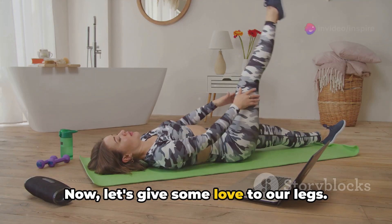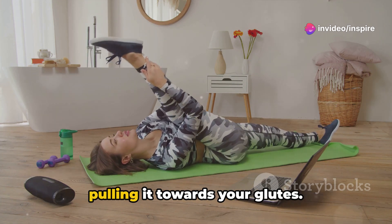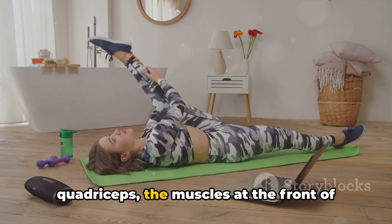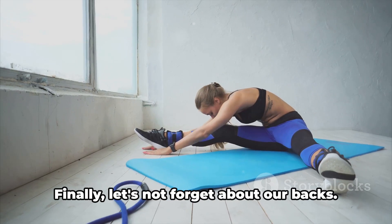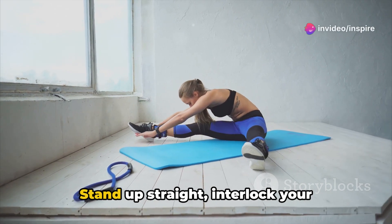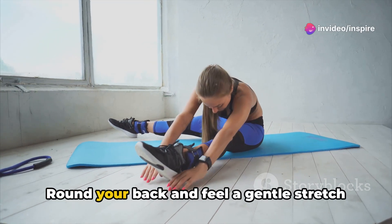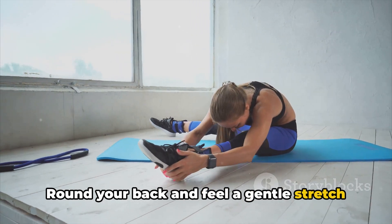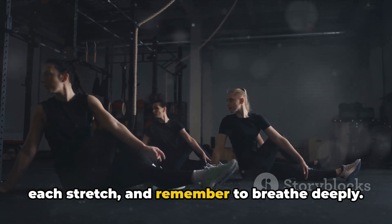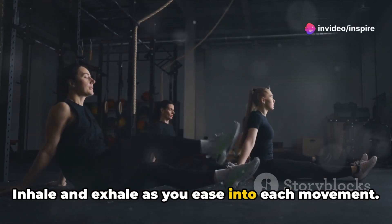Now, let's give some love to our legs. This stretch is excellent for your quadriceps — the muscles at the front of your thighs. And finally, let's not forget about our backs. Stand up straight, interlock your fingers, and stretch your arms out in front of you. Round your back and feel a gentle stretch along your spine. Spend a good 20 to 30 seconds on each stretch, and remember to breathe deeply — inhale and exhale as you ease into each movement.